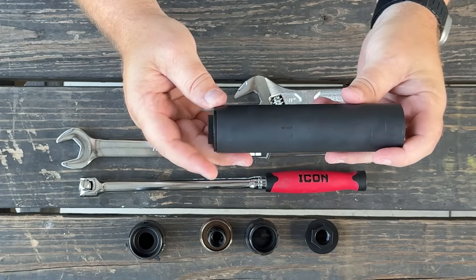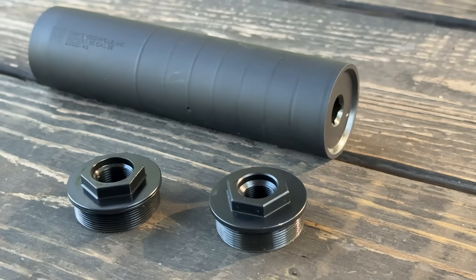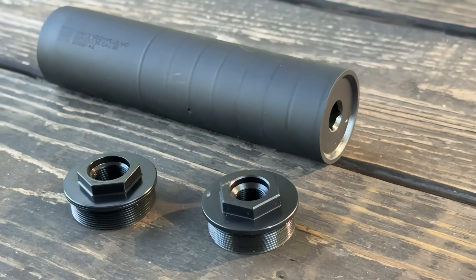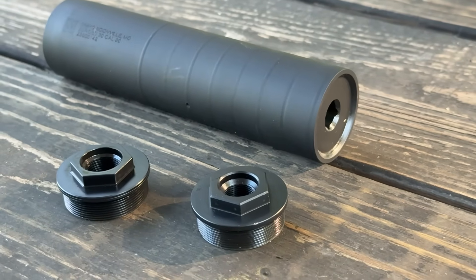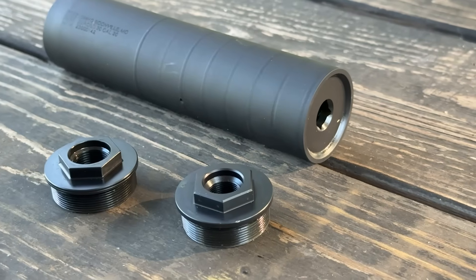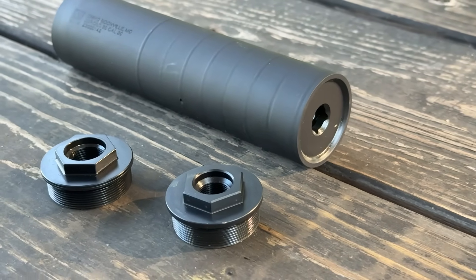One of the things with our Zeroed line of suppressors is that they come with two different direct thread adapters. So depending on the caliber, you're either going to have a half-inch 28 or a five-eighths 24 direct thread already installed, and then it's going to come with the other one in the package. So these are direct thread for your muzzle device.